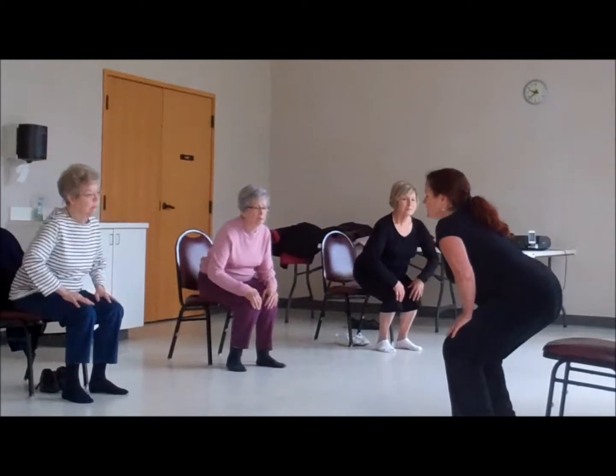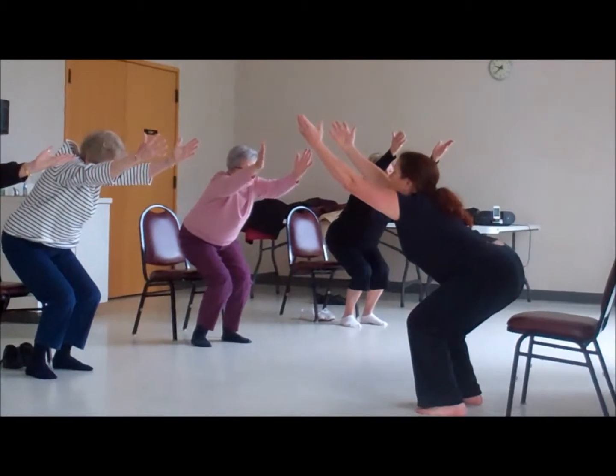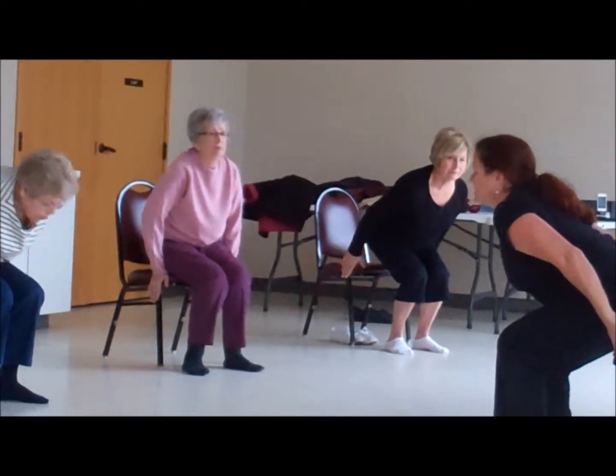Your feet — there's the dorsiflexion in your ankles right there. Your hips down, your arms up, looking up and kneeling. Then take your hands back — shoulder extension — and lowering yourself down.